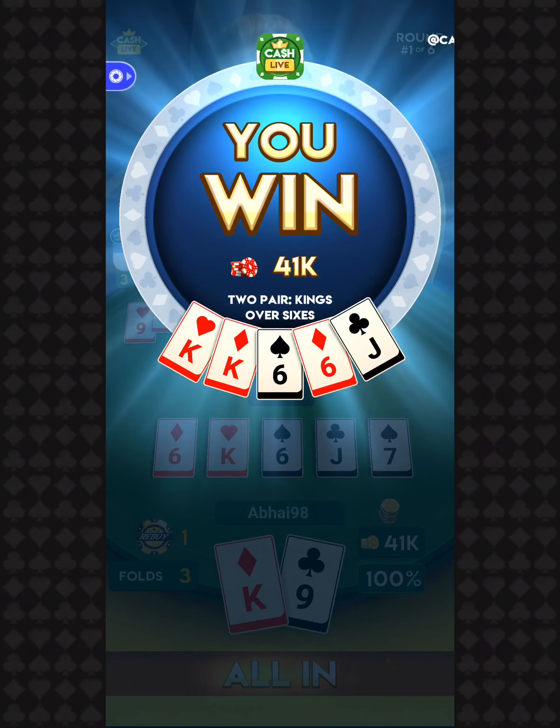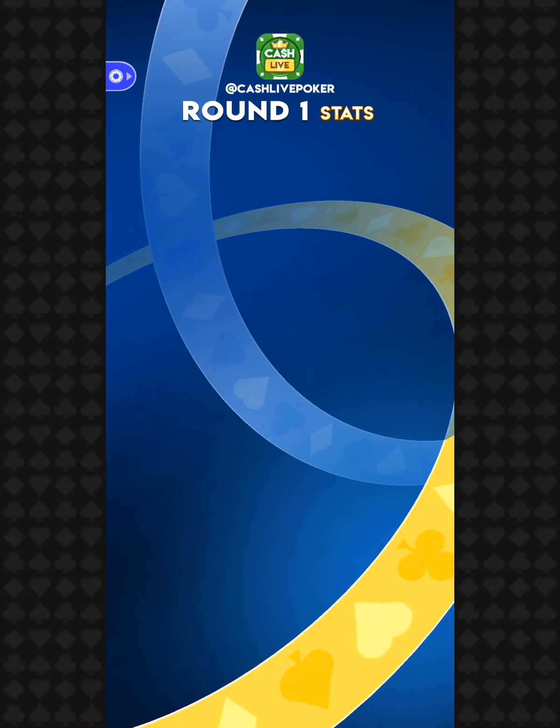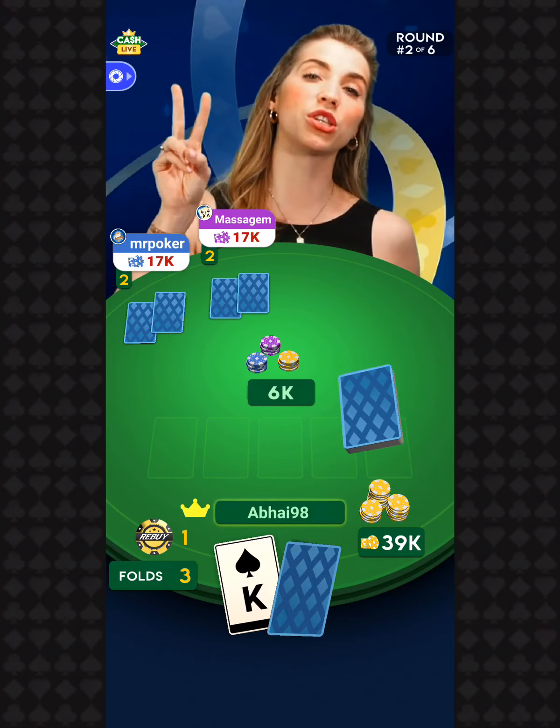S-A-T-U-R-D-A-Y — let's go over to your results page. No, still not sure I'm doing it right. Let's see what you got. The high hand went to Unorthodox — one of my fave players — with a full house, kings full of sixes. Congrats to you, my friends. Mikko D'Caso and Red Necro also got that hand. Your chip leader is Twitch1988. We're moving on into round number two.